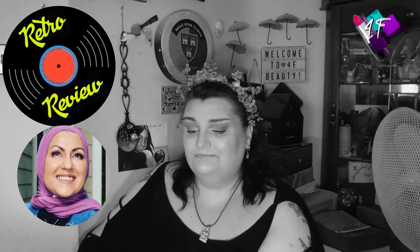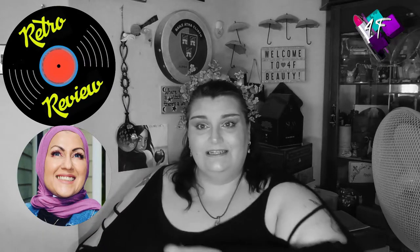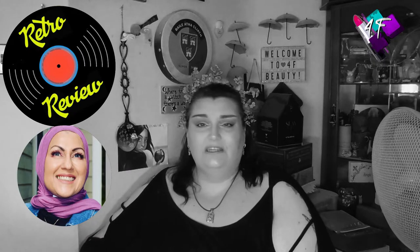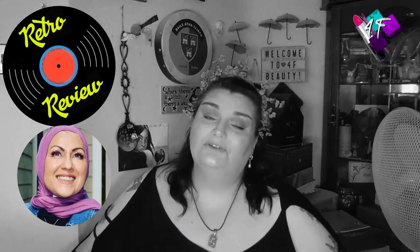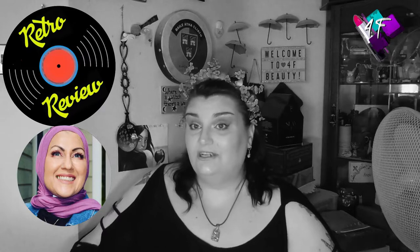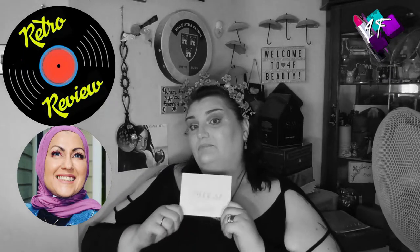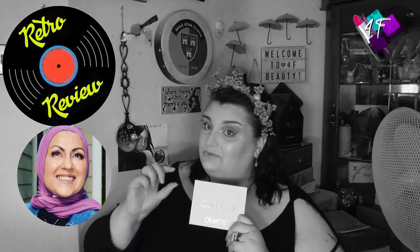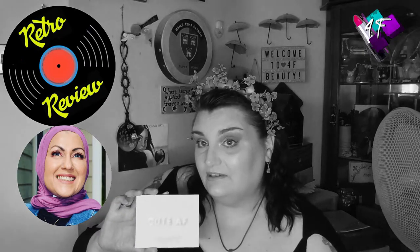I suggested breathing life back into my Retro Review series, and she liked the idea. I sent her a list of older palettes that I was interested in reviewing again, or using again, or encouraging you — if you've got them — to pull them out of your drawers and use them again rather than buy new ones. This month she has chosen the Colourpop Yes Please palette, the first palette Colourpop ever produced.